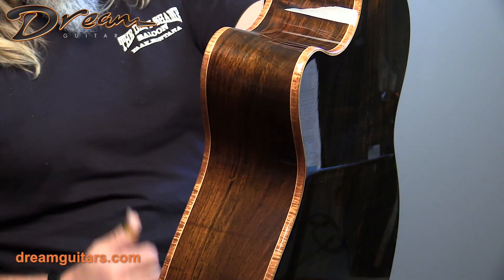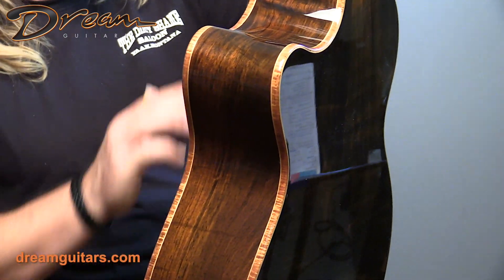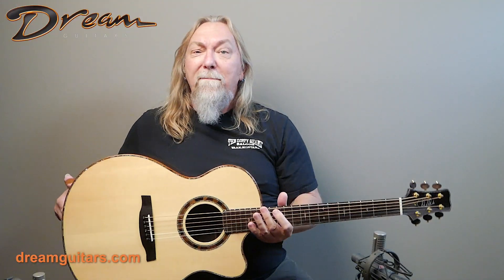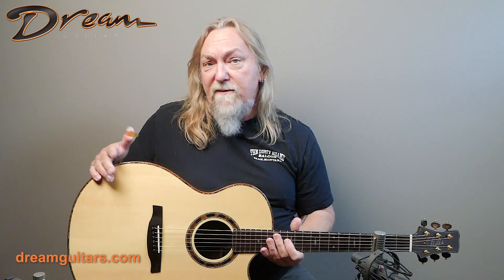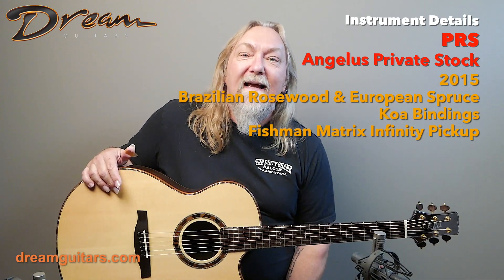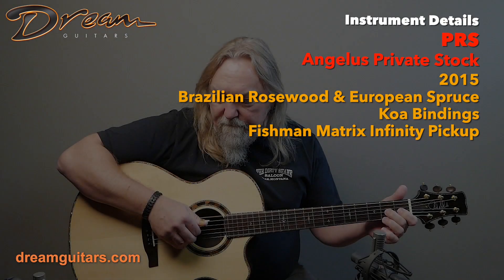Koa bindings, Venetian cutaway here. The soft cutaway is Venetian — the pointy one is Florentine, for those of you playing along at home. And there's a Fishman pickup, so this one's ready to play on stage or at home if you really want to just make sure your family's listening. Anyway, I'm really happy to have this one. I'm going to look forward to playing it. This is the PRS Angelus.